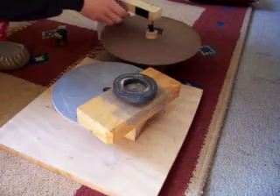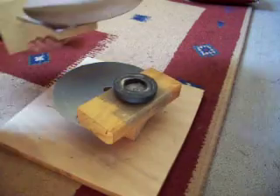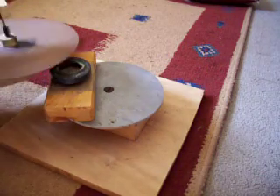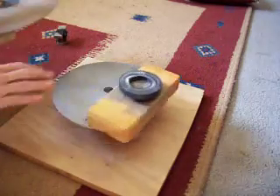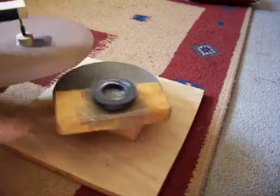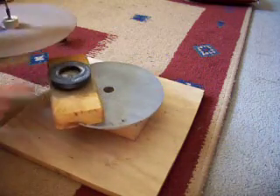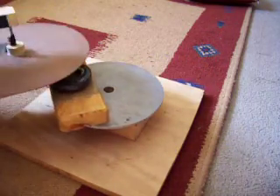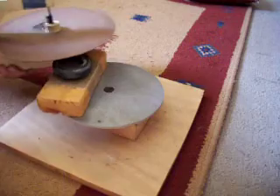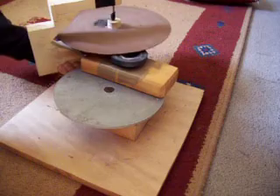I'm going to use this copper disc, spinning it over the top of this speaker magnet. The EMF generated doesn't spin the magnet — it spins the main rotor instead. So that's just a normal speaker magnet. When I put the disc over it, the EMF generated spins the main rotor around, but the magnet itself does nothing.